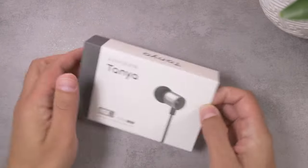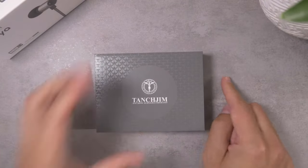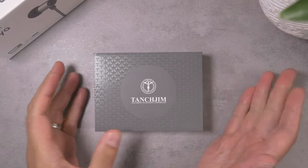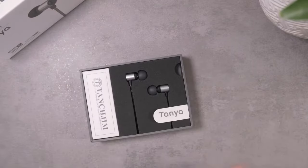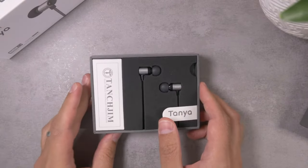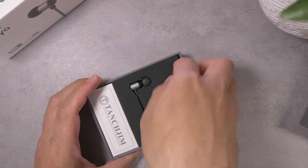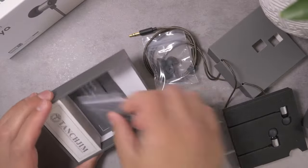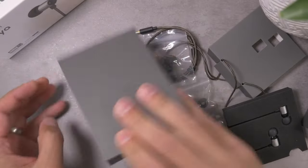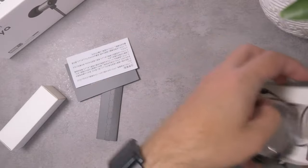Let's go ahead and find out what's inside this box. The packaging, I've got to say, is not a letdown — this is pretty decent. It does have a pre-installed cable. Let's just dump everything out and then make it tidy afterward.